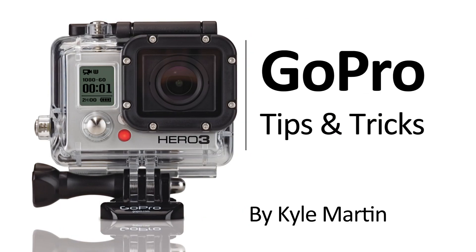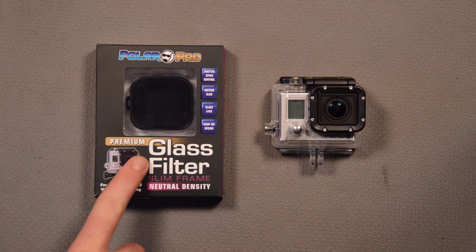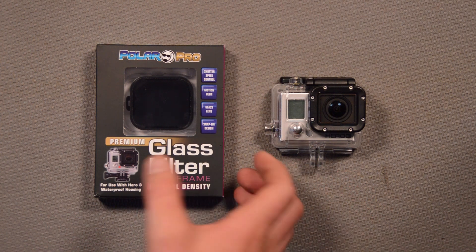Hey guys, I'm back with a GoPro tips and tricks video. In this video, I'm going to be unboxing the PolarPro Premium Glass Filter Slim Frame Neutral Density Filter.